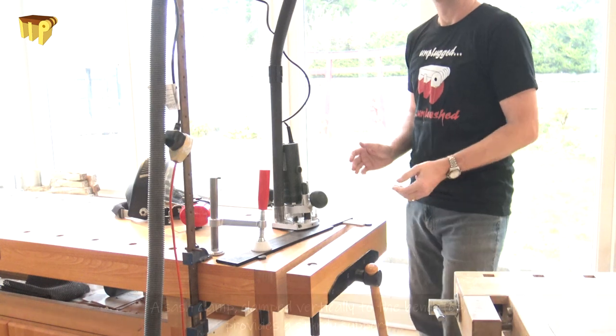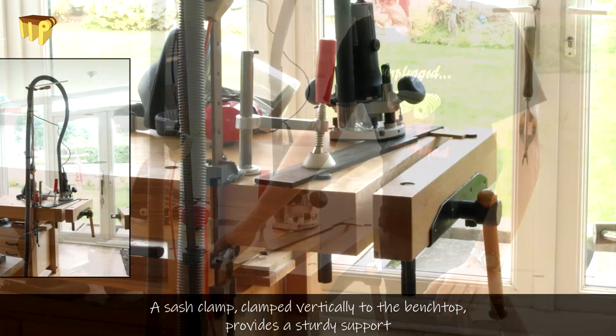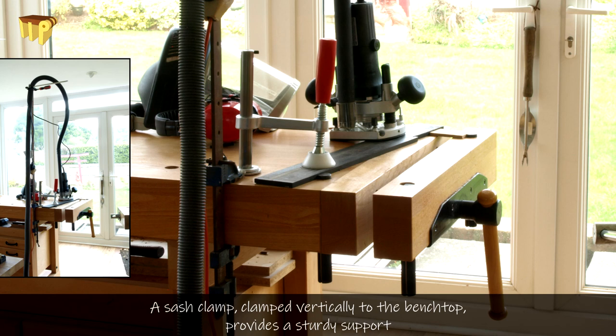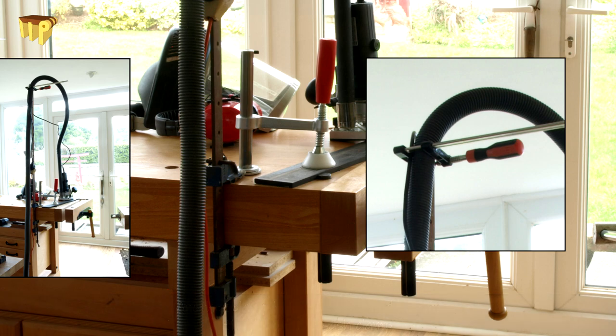A simple tip for doing that is to use something like a sash cramp clamped to your bench — gives you a nice sturdy support, nice and high. On top of the sash cramp you can put another little f-clamp there, which holds the hose and also the mains cable, keeps them held up out of the way.